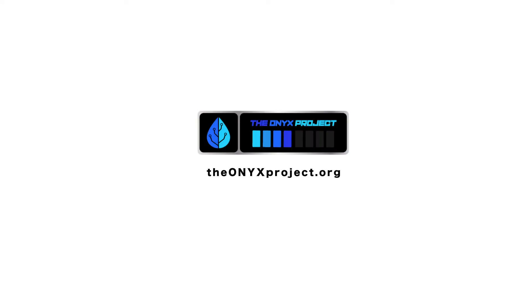Hopefully this helps to explain how the Onyx mobile app works. Be sure to check our Instagram and our Facebook for more information on our upcoming Kickstarter campaign. Thank you.